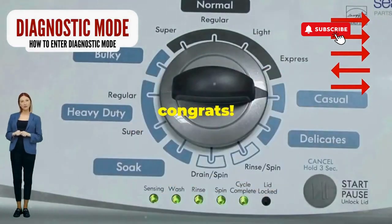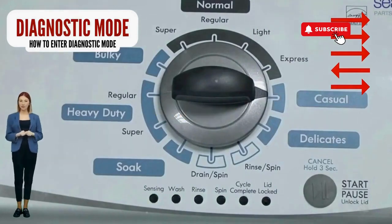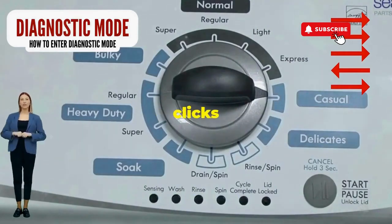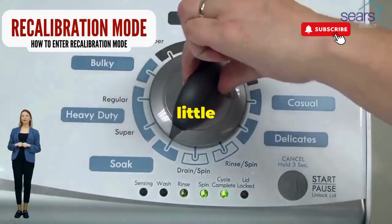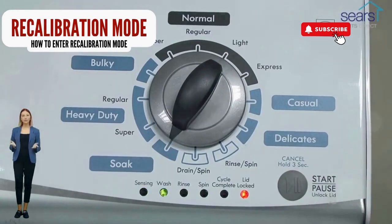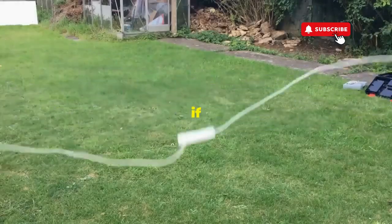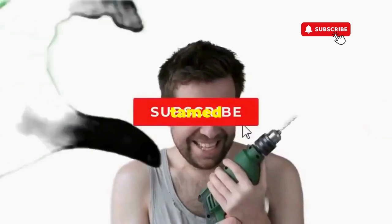If it starts blinking like a disco, congrats — you've just cracked the cheat code to diagnostic mode. Now spin that dial four clicks to the right and smack that start button like it's the buzzer on a game show. This little tango with your appliance resets it back to its factory settings. Hang tight for a few, and if all stars align, that lid will pop open and the beast will shut down, tamed and reset.